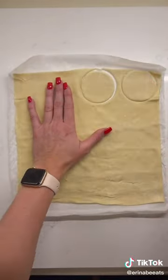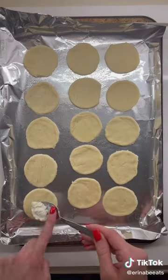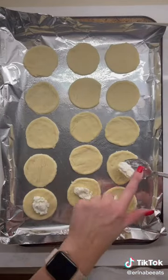With a cup or cookie cutter, cut out little circles from your puff pastry. Add those onto a greased cookie sheet. Top each round with half a teaspoon of goat cheese.